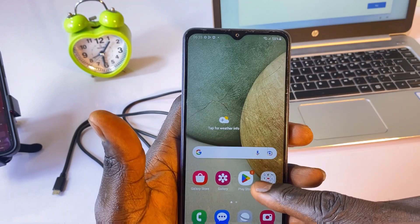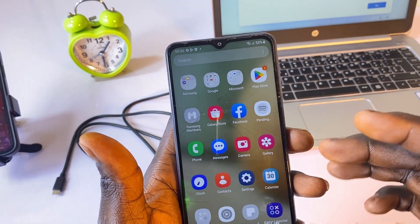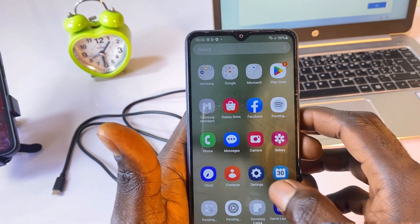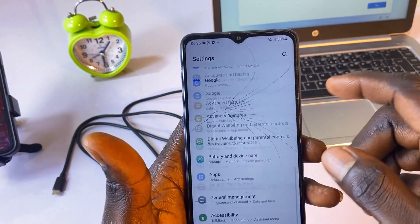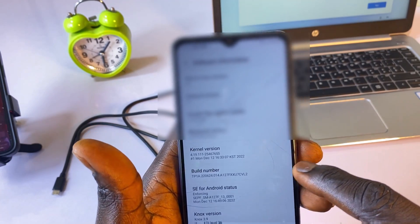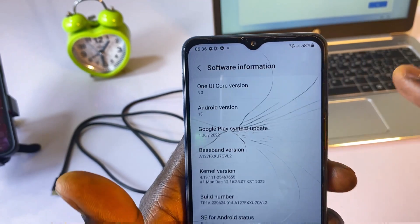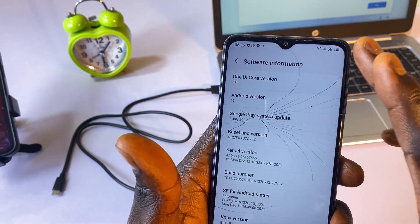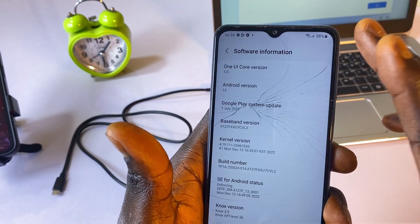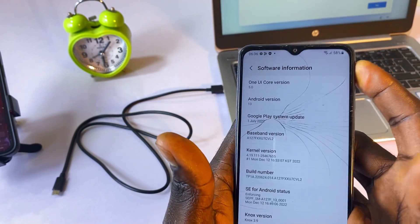As you can see, we have completely unlocked this phone. To show you that this phone is actually on Android 13, let me go to Settings, then About Phone, and click on Software Information. As you can see, this one is on Android version 13. So we have successfully unlocked this forgotten Samsung A12 pattern on this Android device.